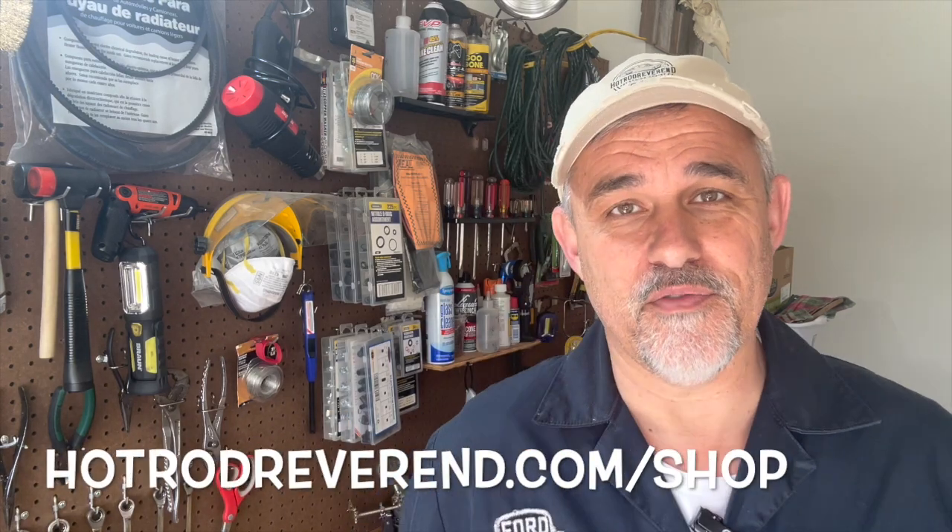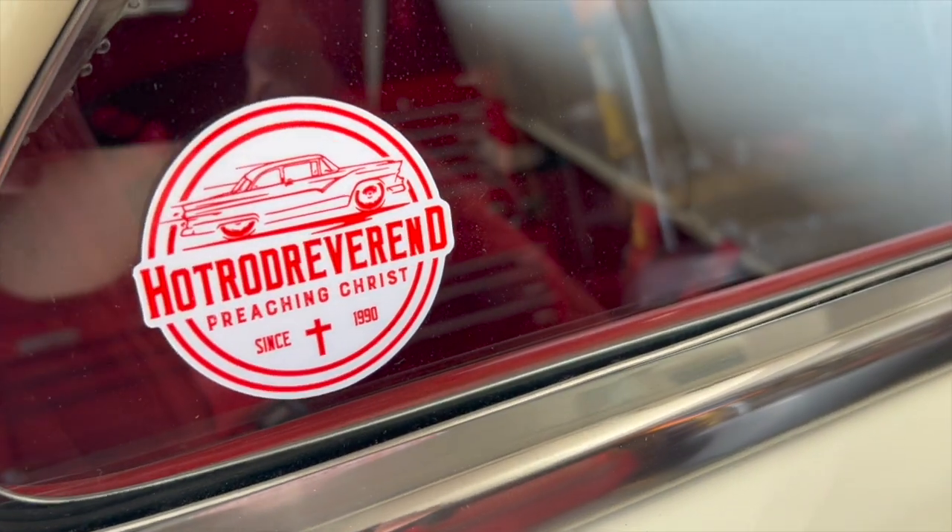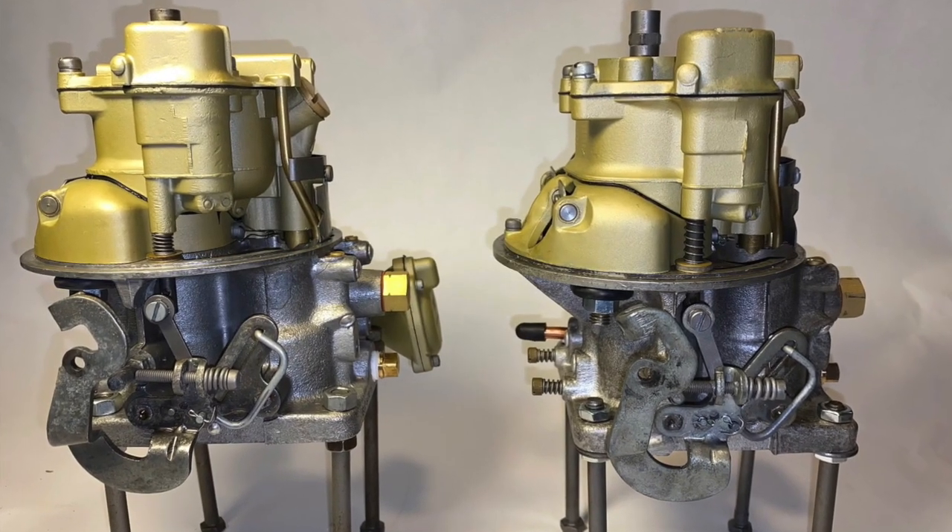That's a wrap on the Holley 94. Thank you for watching this video. Thank you for subscribing and supporting the channel. Don't forget, visit hotrodreverend.com and visit the shop. We've got all kinds of Hot Rod Reverend gear — ball caps, T-shirts, coffee mugs, stickers, all the rest of it, stuff for your pets even. We will be having a follow-up video on the Holley 4000 and how to get a Holley 4000 prepped for our 57 to 64 distributor as well. Pay attention to the channel — I'm glad you subscribed and we'll see you on the next one.